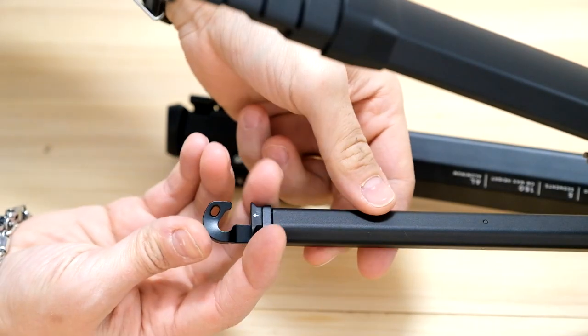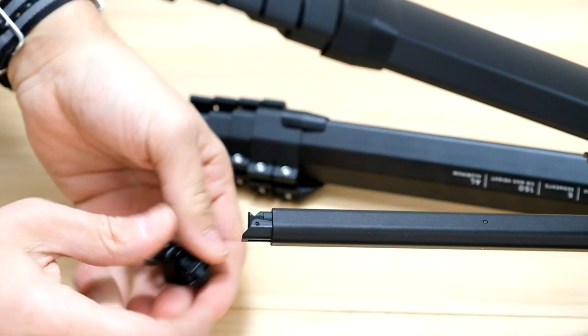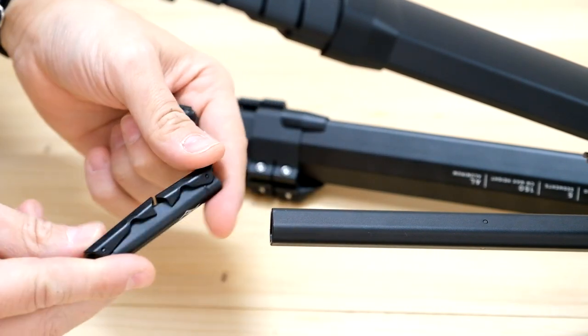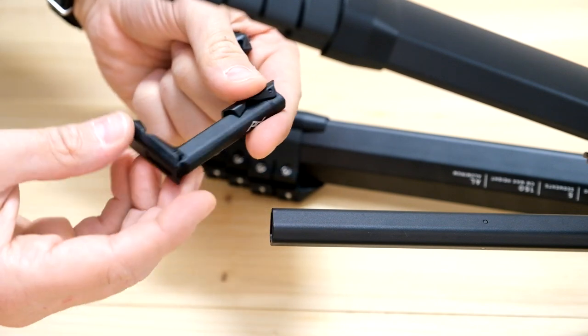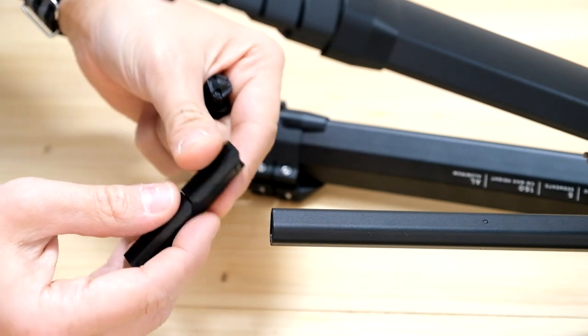And here is the last little accessory. Just press and turn to extract a comfortable holder for your mobile phone. Obviously compatible with the head above.